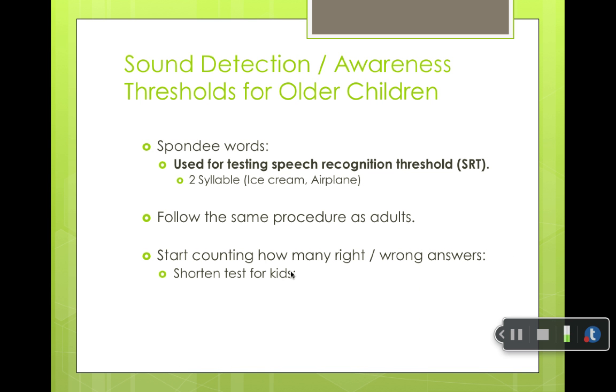You can also do speech testing — speech recognition thresholds with spondee words that the child would understand. You're not going to use a word like 'iceberg.' You're going to use words like 'ice cream,' 'airplane,' 'railroad,' 'baseball,' and you search for their thresholds.